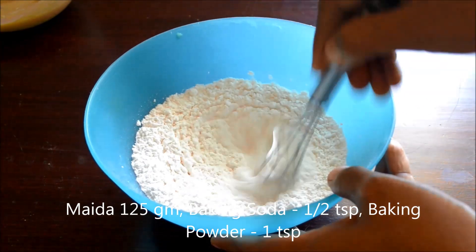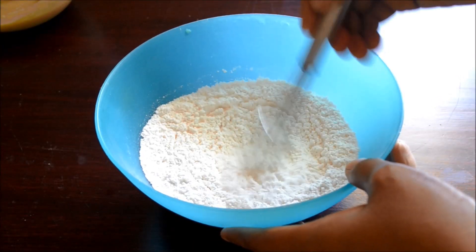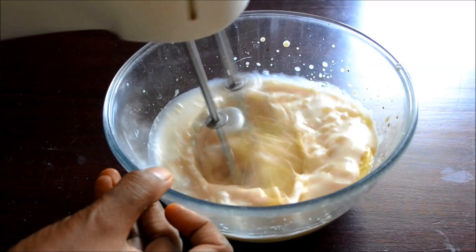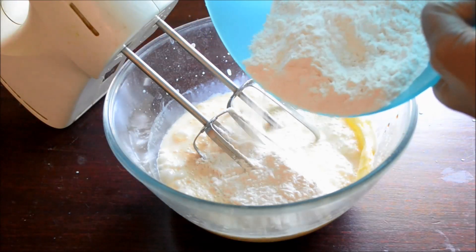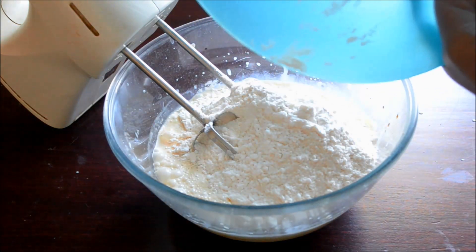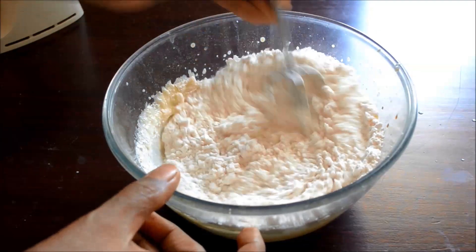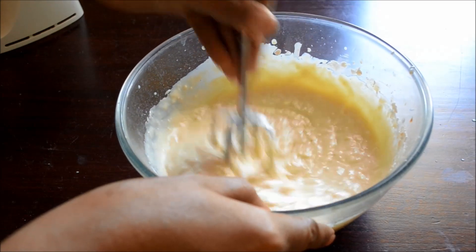Use a whisk to combine. To the butter mixture add milk and beat. Now add the flour mixture to the butter mixture. You can use a hand whisk from this point — I'm using the whisk from the beater itself. Mix until all the ingredients are combined well. You don't have to over beat it.